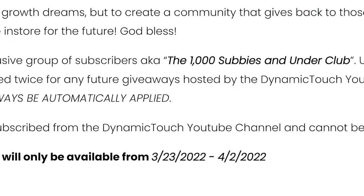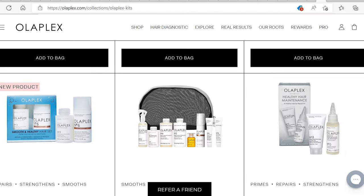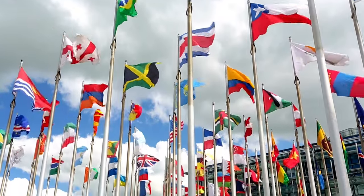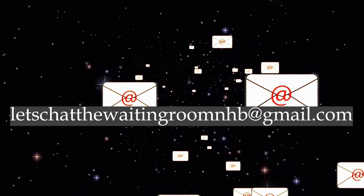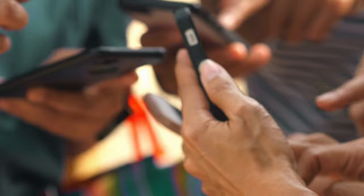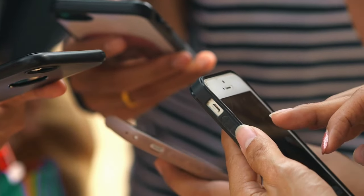Now we are setting the bar even higher — one of you will have the chance to own the newest version of the RevAir. Your ticket into entering will be featured in the Ultimate Dupes for the RevAir manual found on theWaitingRoomNHB.com. Upon purchasing this manual you'll find where to get the dupes and full directions on this giveaway. Those who are part of the thousand-subscribers-and-under club will be entered twice. The holidays are right around the corner and this blow dryer would make the perfect gift. Thank you guys for watching — I hope you learned something new. Goodbye until next time!